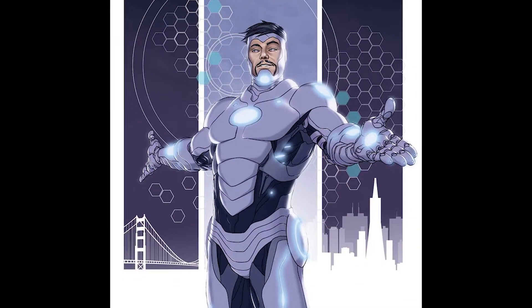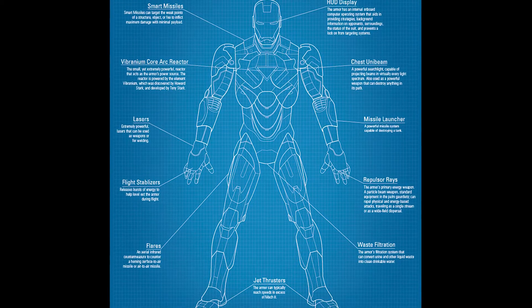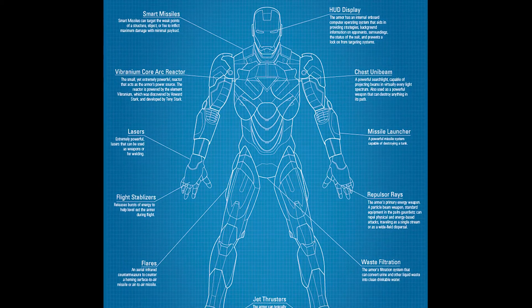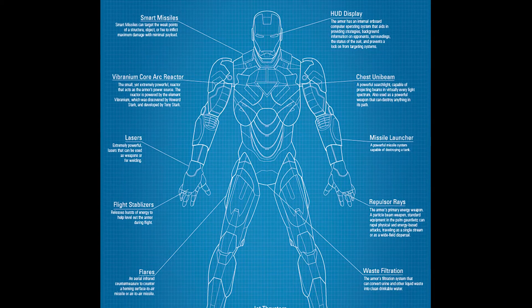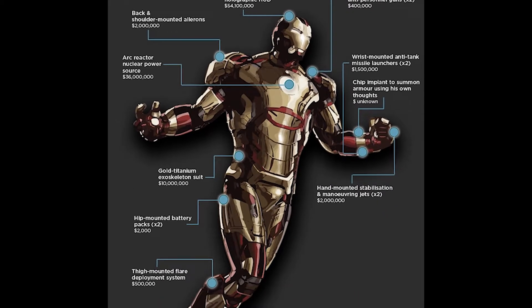In this video, I will ignore these particular armors and try to explore how the basic components of all his suits could be recreated in real life with the current technology. Of course, I will disregard economics, which makes it less realistic, but more fun.